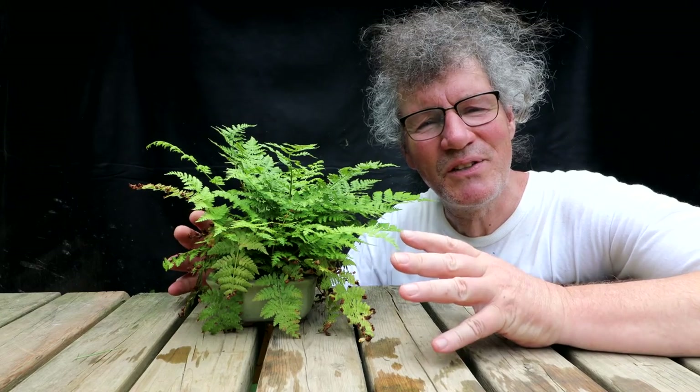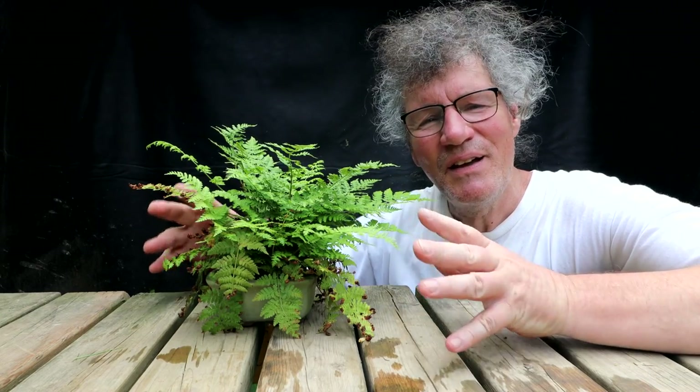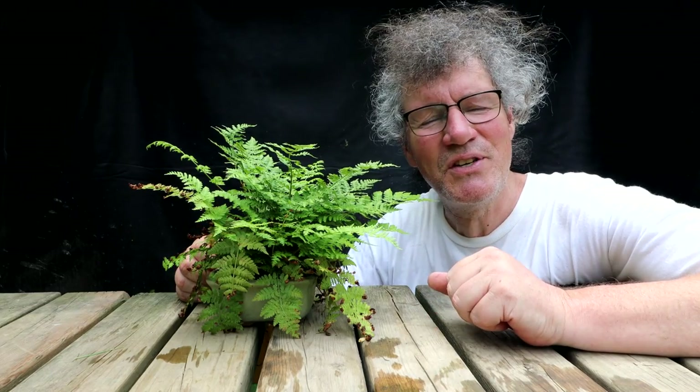This is my fern accent plant. It just started growing in one of my bonsai pots. To me a fern means lushness — ferns grow in ideal growing conditions: rich, moist soil, out of the way of the wind, usually in the middle of a forest or a protected area, an old growth forest. So they can be an accent plant to many trees — tropical trees, or cedars and larches — giving the feeling of an old growth forest.